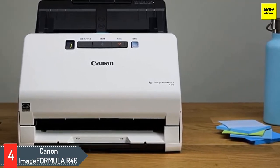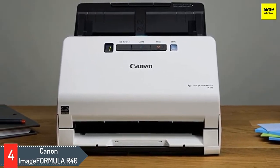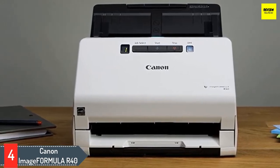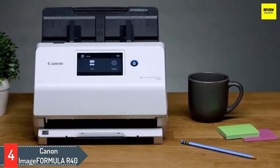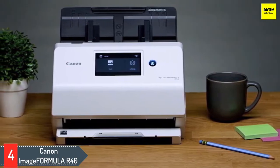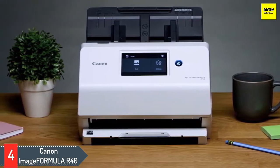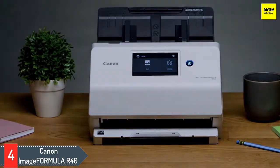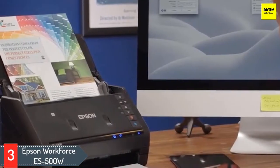The model includes Mac and Windows TWAIN drivers. It also contains Canon's CaptureOnTouch scanning software for both Windows and Mac, along with ReadIRIS PDF and OCR software and CardIRIS business card software — all as a free license. The Canon imageFORMULA R40 offers colorful double-sided scanning of a document simultaneously, scanning 40 pages per minute with a 60-sheet automatic feeder and one-touch operation. Overall, a top-notch scanner for the price.